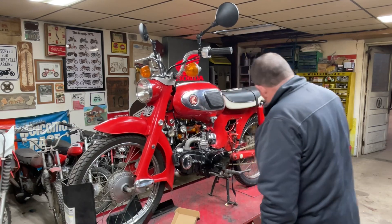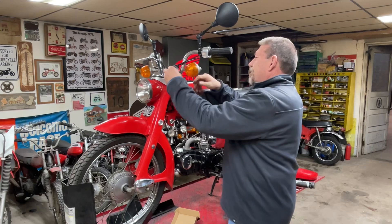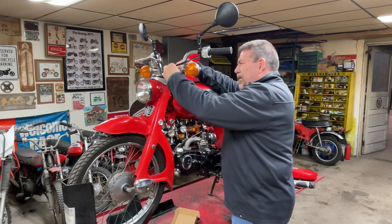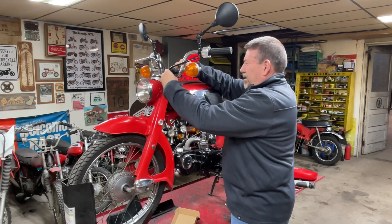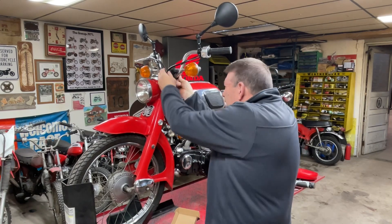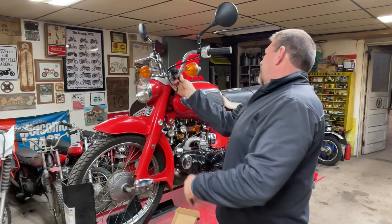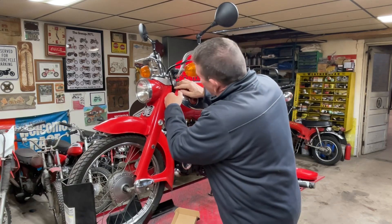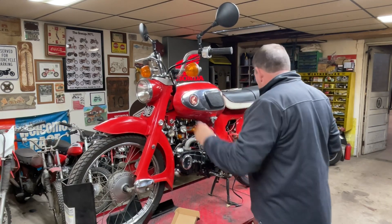Uh-oh. What do I do with it? Oh, it's hanging right here. I think it slides on. Slides on like that.